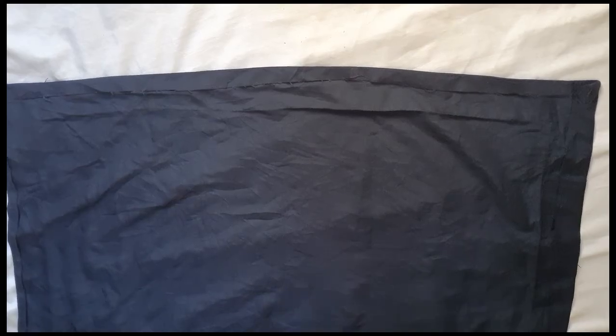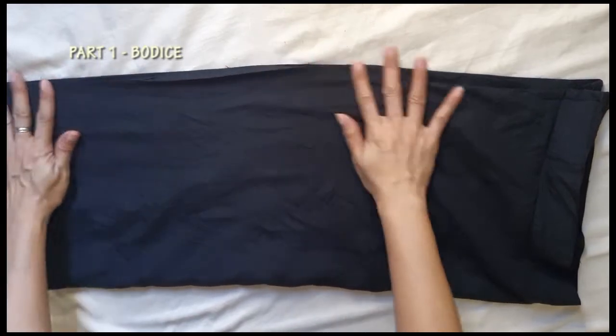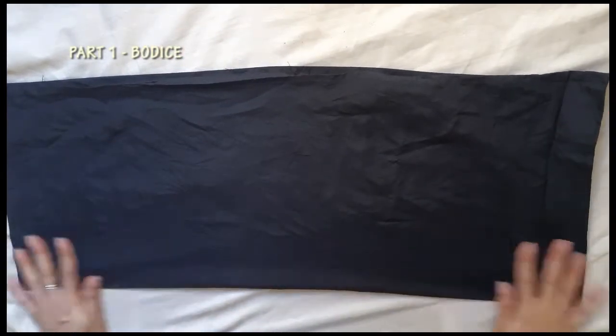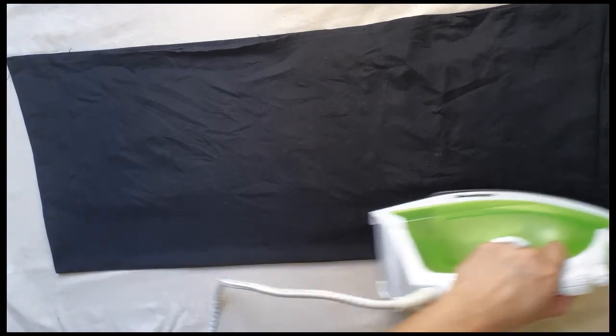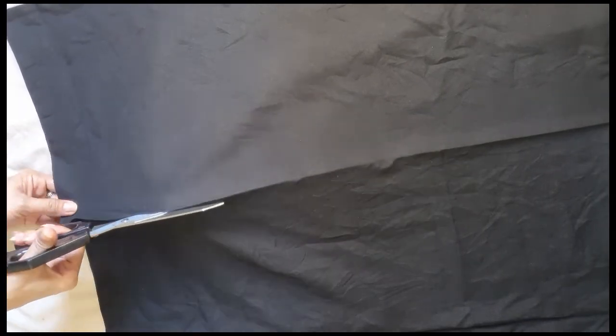To make this project easier, we will divide the process into three parts. For the first part, I made the bodies by using the smaller panel of the pillow backing. First step: I folded the fabric to create a rectangle. To make the cutting easier, I ironed the folded part, then I just cut along the crease.